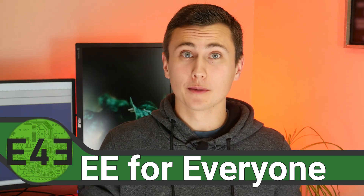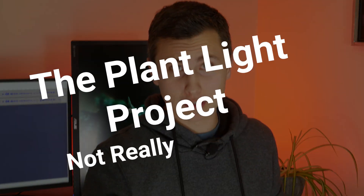Welcome back to the lab. Welcome back to EE for everyone. Today we're going to resurrect an old project for the last time. I'm done playing around. I'm done messing with modules that don't work. I'm sure that we aren't done blowing up MOSFETs, but that's old news. It's long past time that we get back to one of my favorite projects — the plant life project.